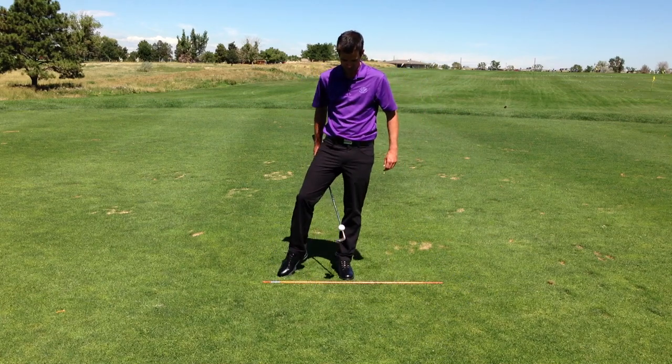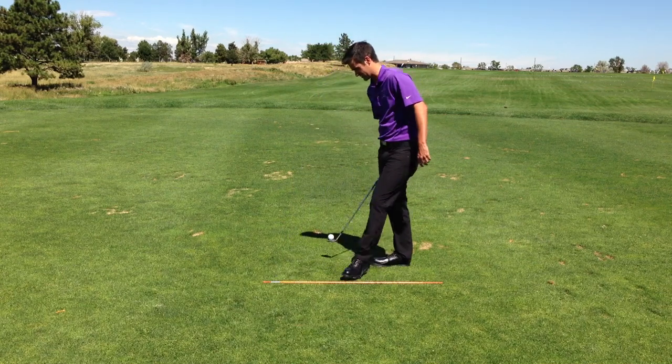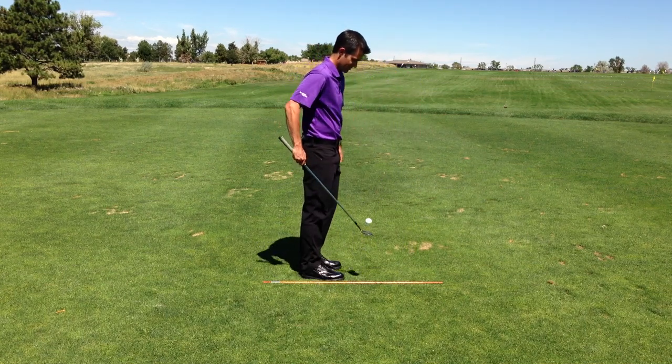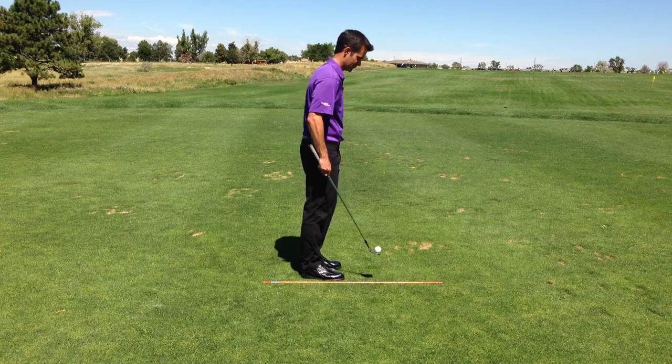So from between the legs to behind the back, you can practice that one — it's kind of tricky. Cradle, which is, I think, one of the hardest ones, like so.